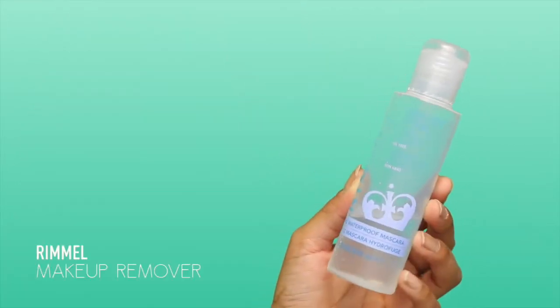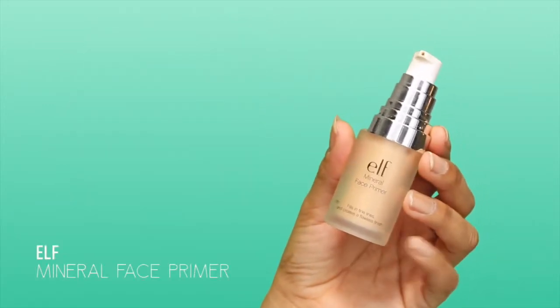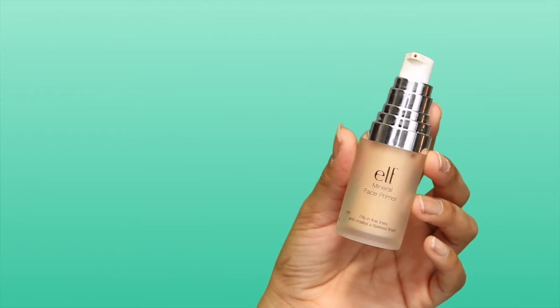The first thing we're going to do is prep and prime. I'm going to use a Rimmel makeup remover to remove all the makeup from my face, and then I'm going to use this ELF mineral face primer to prime my face and get it ready for some makeup.